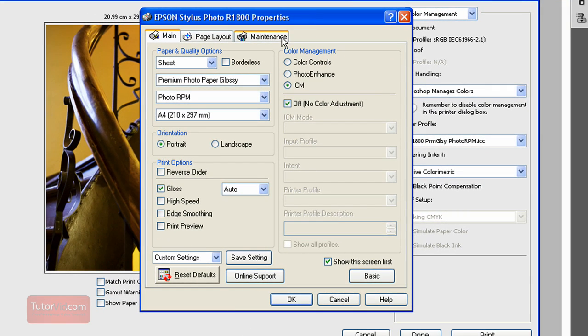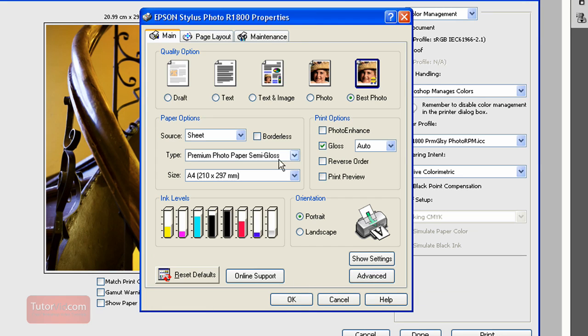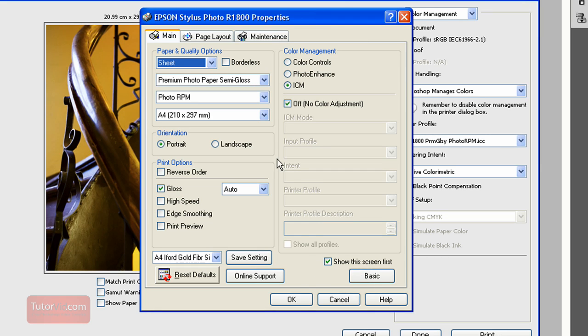If you don't want to set all these things again every time you print, you can save the setting. Then next time you come in, you can just pick a saved preset — for example, I've made an A4 Glossy or A4 Ilford Gold Fiber Silk preset. Then press OK. There may also be a view that doesn't show all the settings easily, so click Advanced and it will give you all the options. Then click OK.